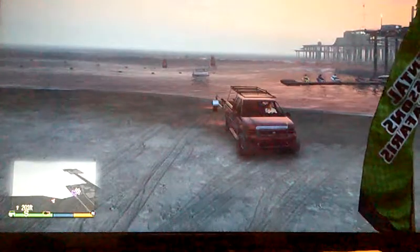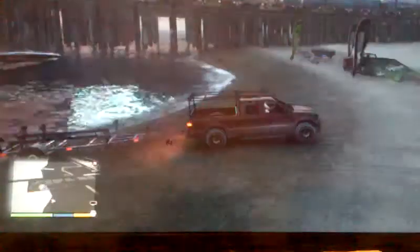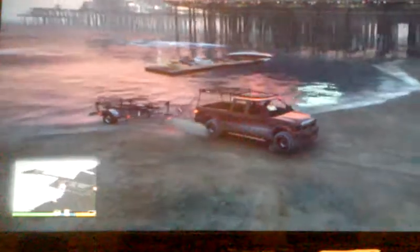You can do all kinds of stuff with it. You can put it back in the water if you would like. But for some reason you can't put the boat back on the trailer.